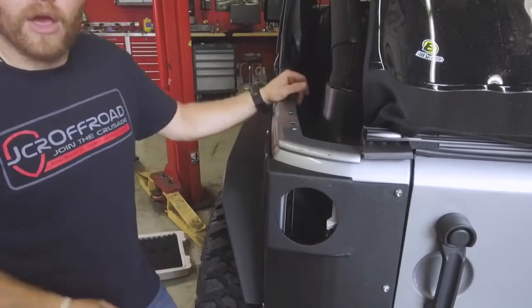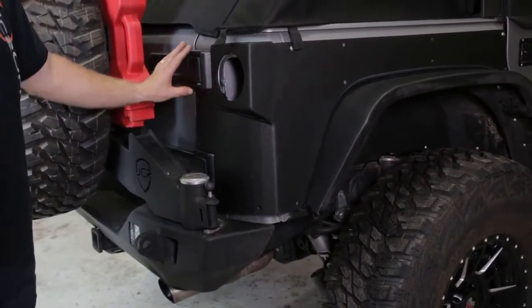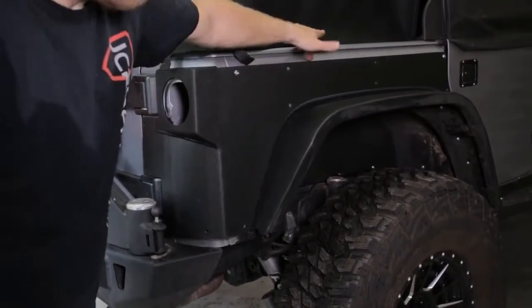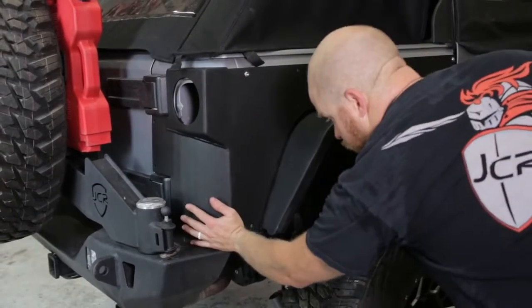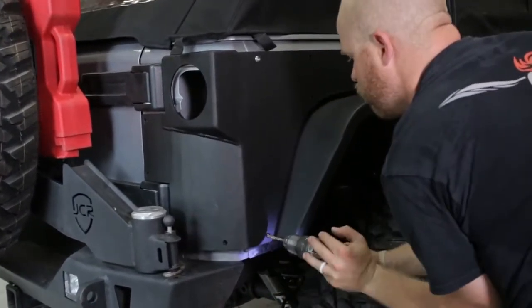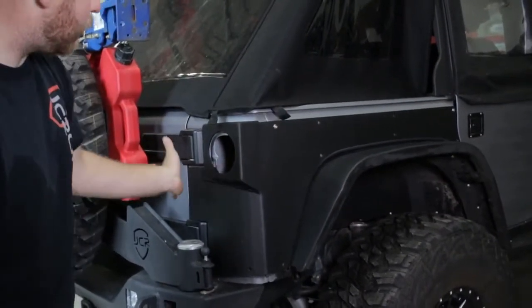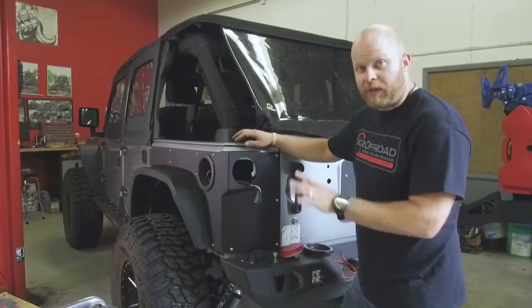Once all button head bolts are tightened down, this is how it should look. Go ahead and repeat the process on the other side. A quick word on the passenger side: since there are cutouts for the tailgate hinges, it might be harder to line this edge up. It may be easier to drill two holes and install two nutserts on the uppermost bolt and then down below, lining up the upper body line and matching the front gap on the rear door. Then push the armor in towards the Jeep and drill the bottom hole.